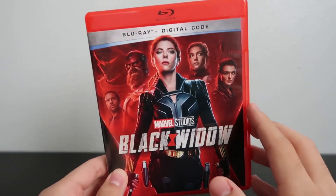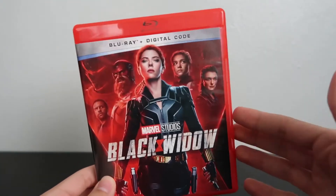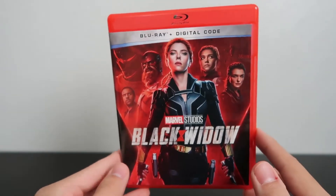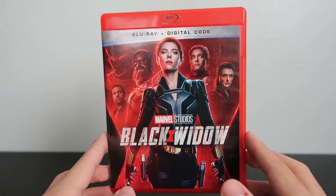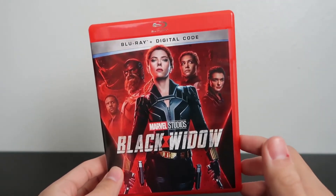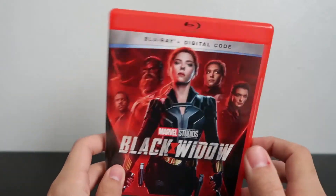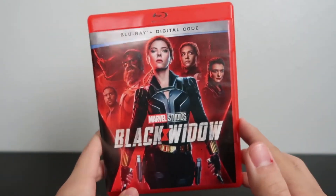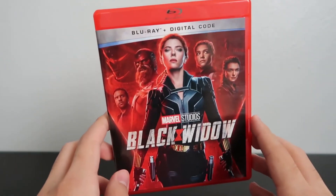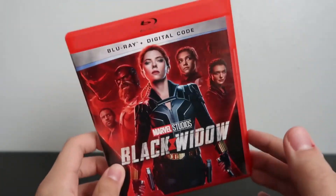Overall the movie was good — definitely not the best the MCU has to offer, but it's definitely not bad. It was entertaining and it gave us a little more Black Widow and some more about her character. I do feel like this movie should have come out before Endgame, maybe even before Infinity War, but even with all that said it's still a good movie and if you're a Marvel fan or a fan of superheroes in general, I recommend checking it out.